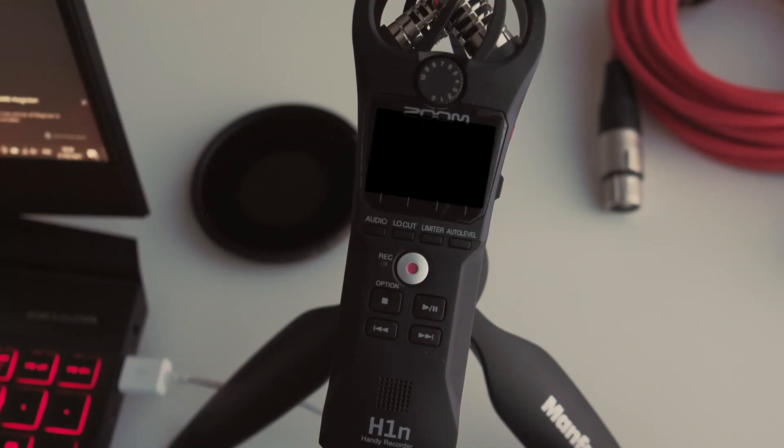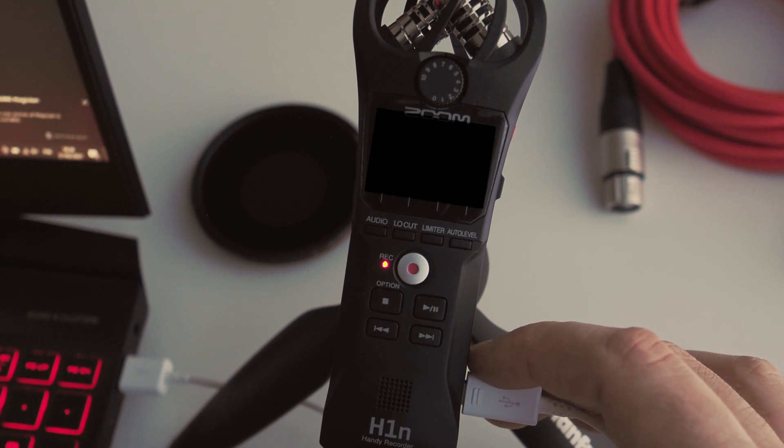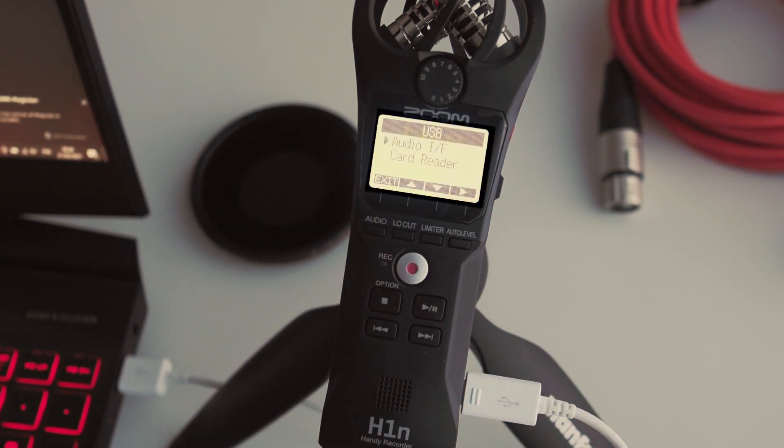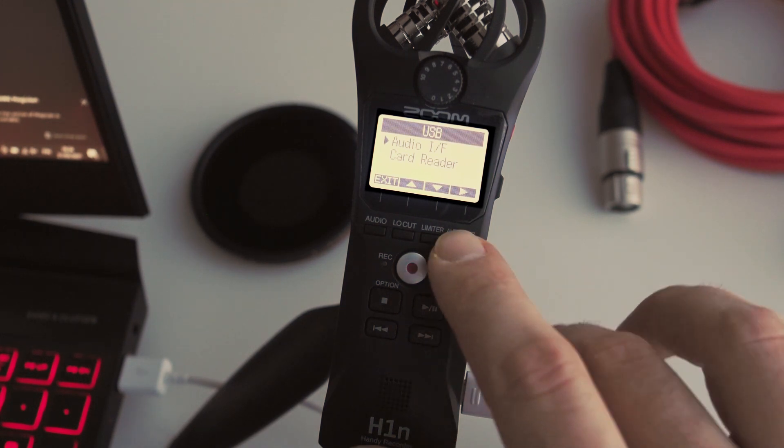You just plug it via USB to your computer — it uses micro USB, which means you most likely have some cables from your phone around at home. It's going to prompt you to choose whether you want it as a card reader or as an audio interface. If you choose card reader, it will just appear as a normal folder or drive on your computer, which is useful if you don't have a micro SD card reader or adapter.